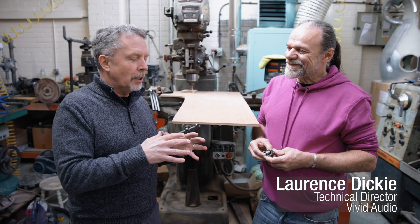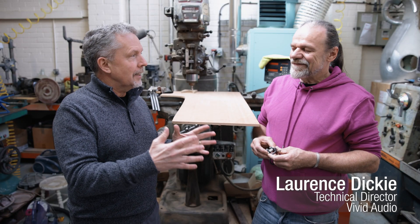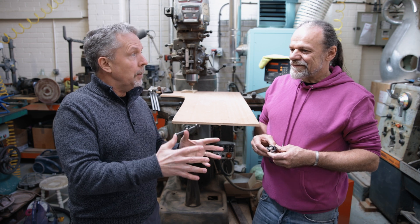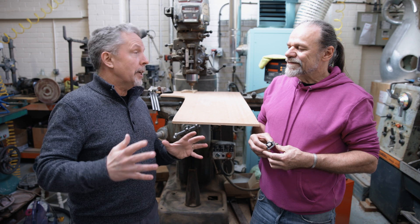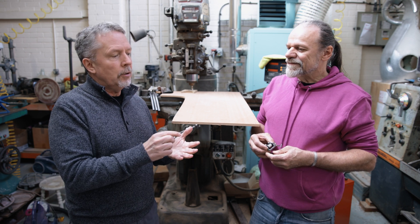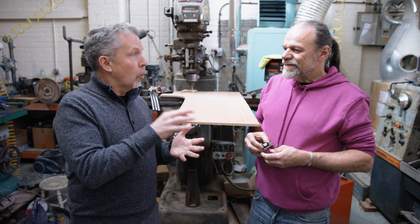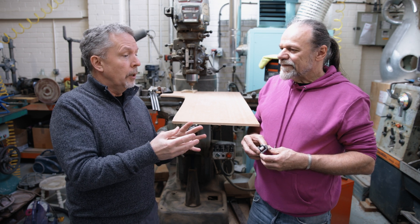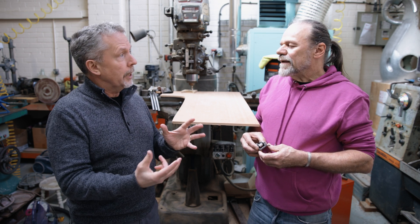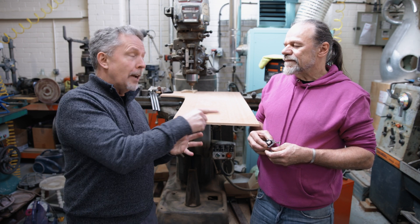So Lawrence, in a previous video we talked about using reaction cancelling woofers as a way to eliminate or greatly reduce the transfer of energy from them to a cabinet. You also mentioned in that video using silicone O-rings on higher frequency drivers as an effective way to eliminate or reduce their transfer of energy to the cabinet. You have a demo for us.